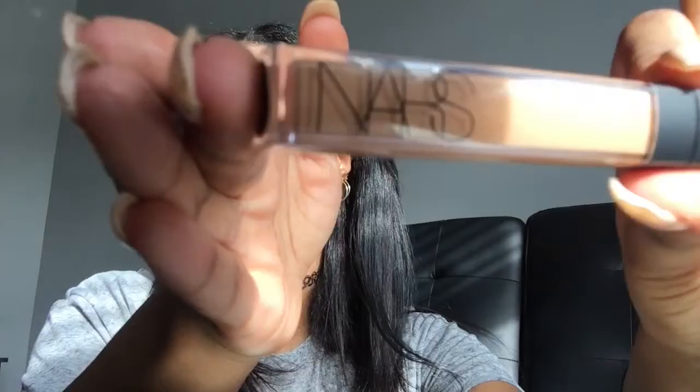Next we're going to go in with NARS in the color Biscuit to conceal — the lighting when I was doing my concealer was terrible so I cut that clip out. Now we're going to contour with LA Girl Pro Concealer in the color Toast. I'm just gonna do the hollows of my cheeks first because this concealer does dry fast.